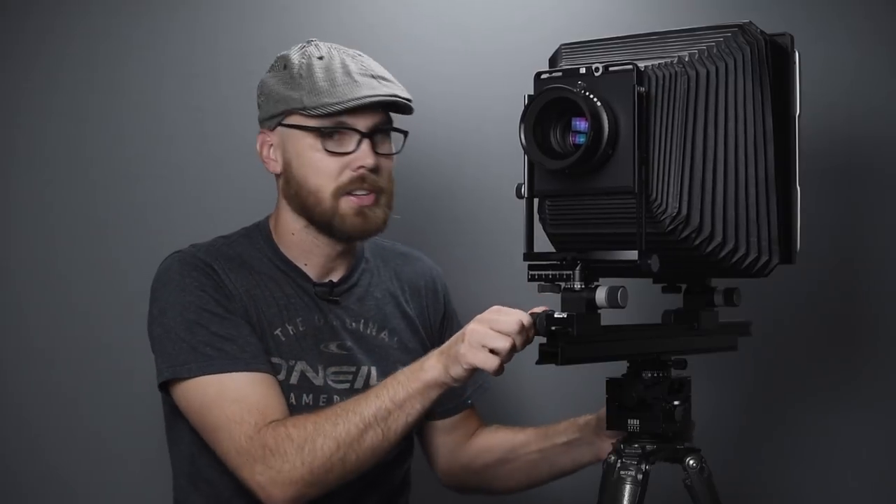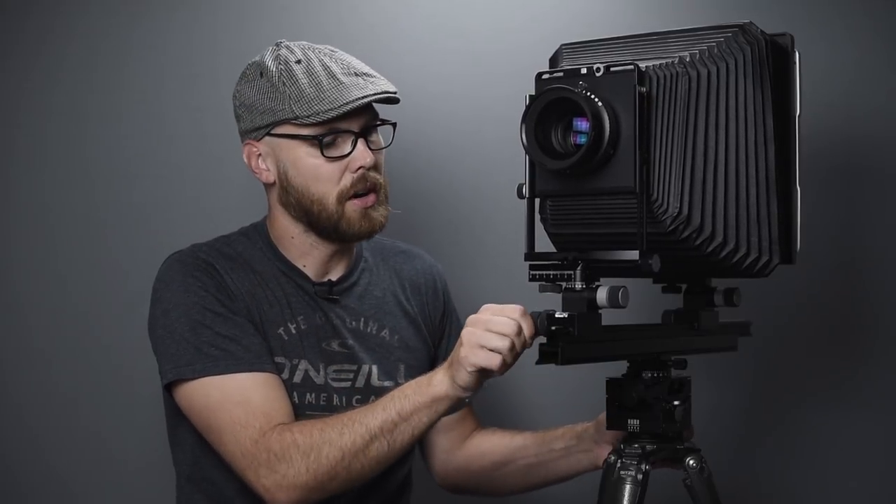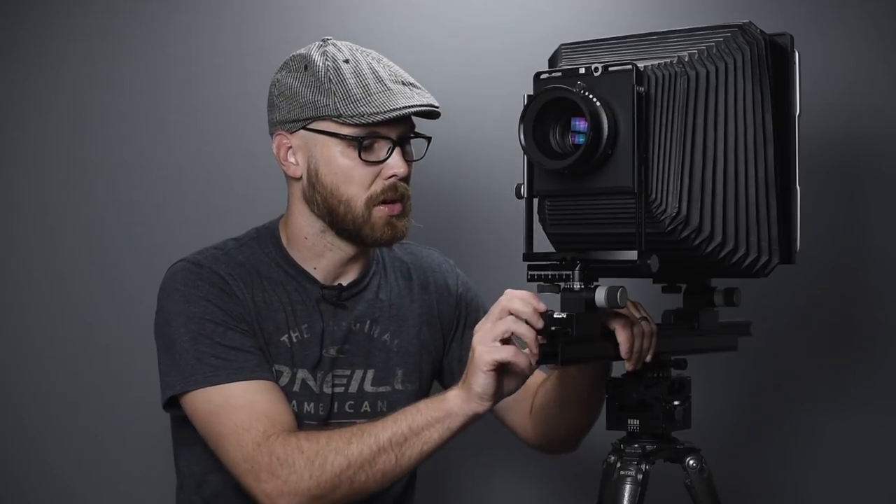Let's look at the controls on the front of the camera, starting with focus. Focus is shared between the front and rear standard and works the same way on both, though in practice focusing with the rear standard is the better option. Loosening the knob allows you to focus in and out — it's a geared mechanism, very smooth with lots of precision.